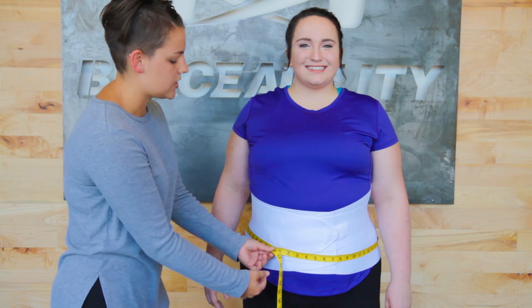Her body circumference is 50 inches. Once you've established your body circumference, you are ready to select your size.